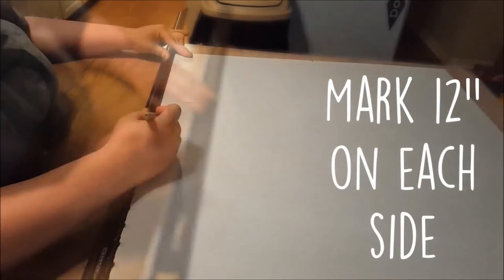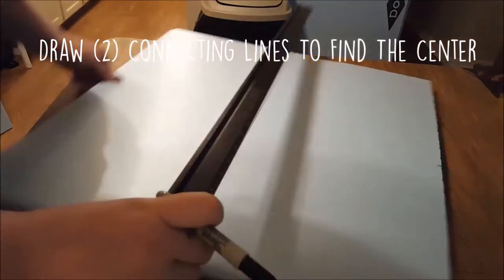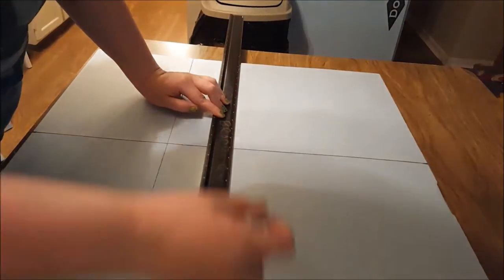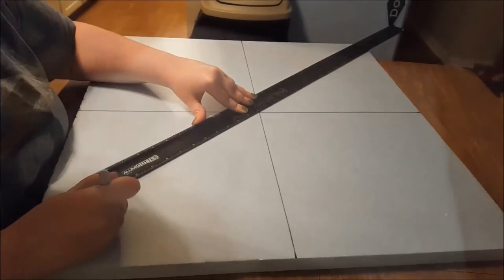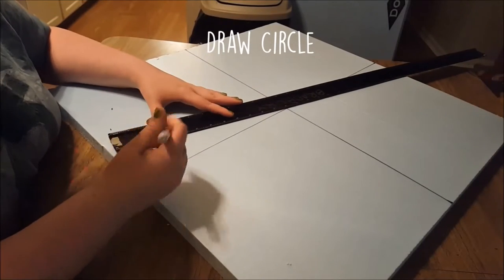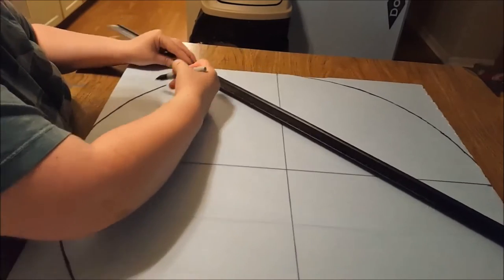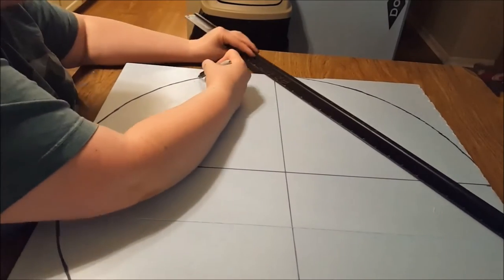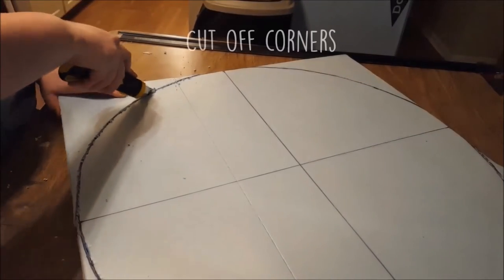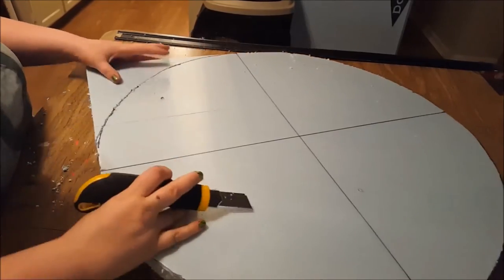Next I marked the center 12 inches of each side of one board, then using those marks as guidelines, drew two connecting lines across the board to find the center. After that I measured 12 inches from the center as guidelines for my circle and marked them, then drew in my circle. Then I cut the corners off of each quadrant, leaving me with the base circle shape.